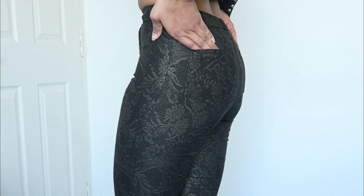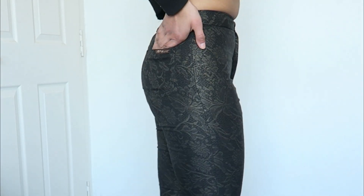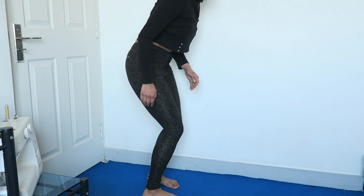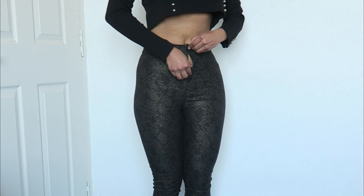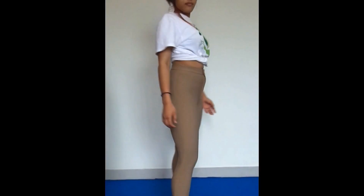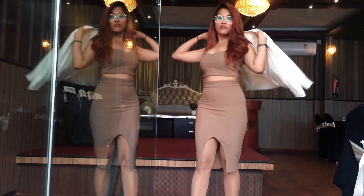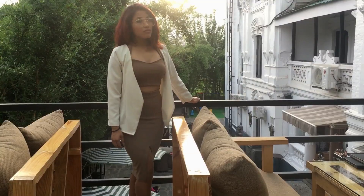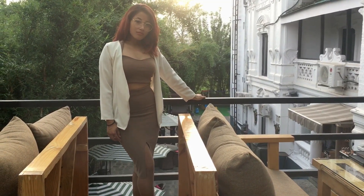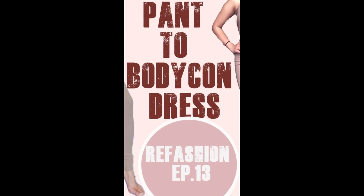Hello guys, welcome back to my channel. Today I'm going to transform a pant again. I'm going to transform this pant into something you've already seen in the intro. I've already transformed a pant into a bodycon dress, and that was one of my biggest hits — it got a lot of appreciation but also a lot of controversy because a pant being transformed into a bodycon dress was quite hard for many people to believe.